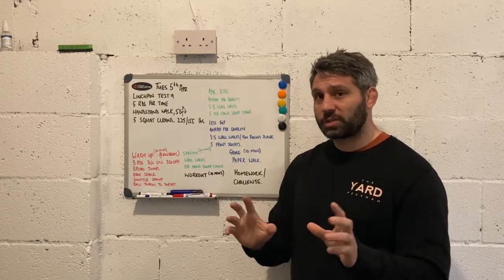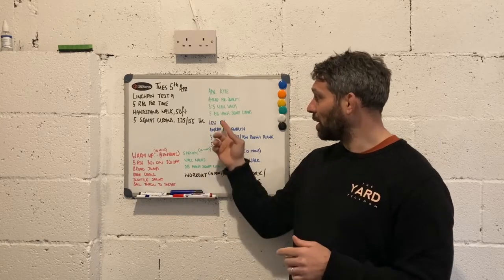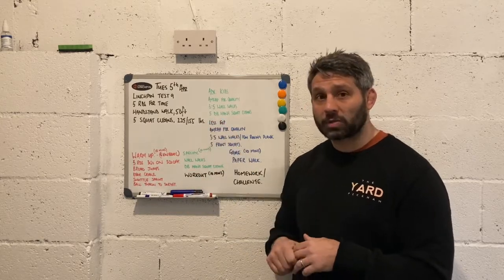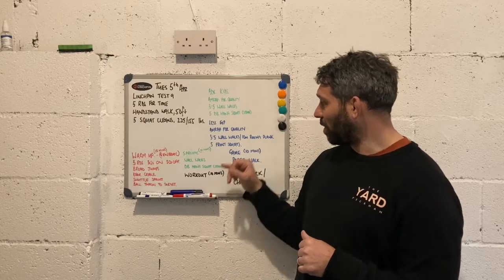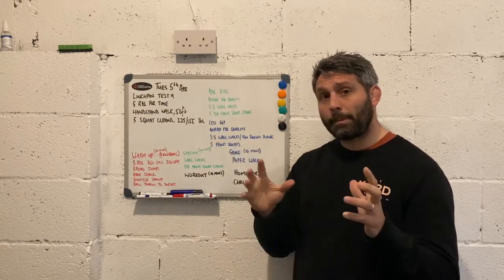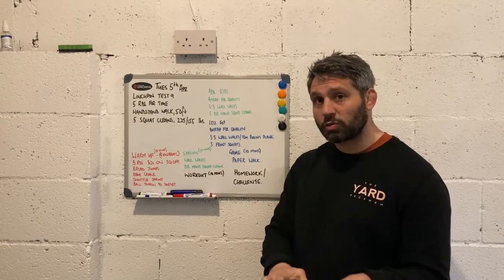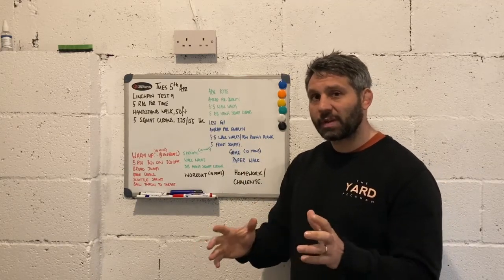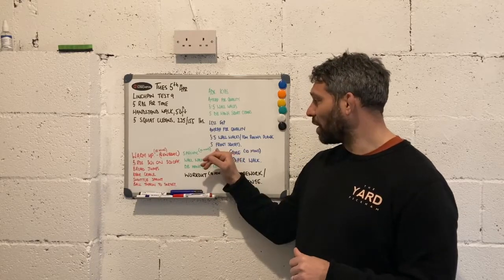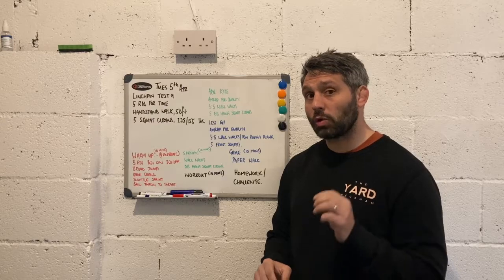For our advanced children, in the workout they're going to be doing three to five wall walks and then five dumbbell hang squat cleans. For our less experienced children, again we've got three to five wall walks — potentially 10 meters roving plank if you're working with really small children, maybe three to five in that age range — and then we're going to be working on five front squats, which could be loaded or unloaded.